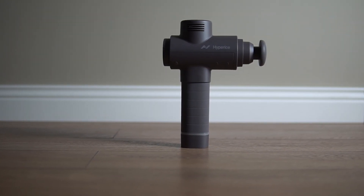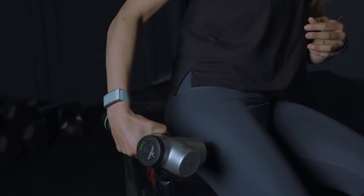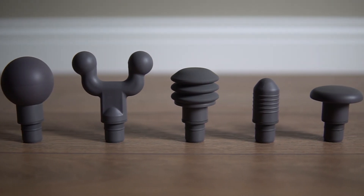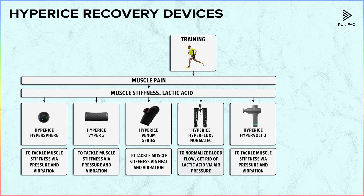Finally, we need to mention the percussion massager, which is the Hypervolt. It is equipped with several attachments to focus on different muscles, but from our experience, even the basic attachment is more than enough. This tool generally tackles the same thing as a roller or sphere, which is muscle stiffness. From one point of view, it is more efficient because you do not need to create specific poses to tackle muscles. But from another point of view, you cannot reach some muscles like back shoulder muscles or hip muscles all by yourself, because they are located on the back of you. So it is not like the massager is a development of the roller — they are two separate devices which are both very good.